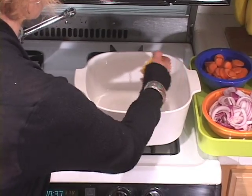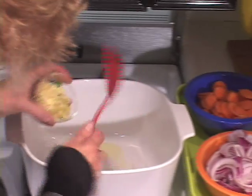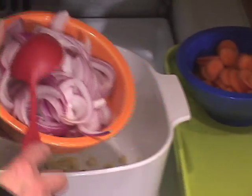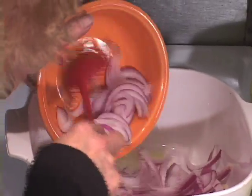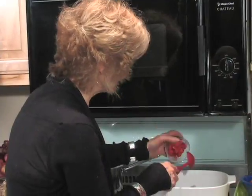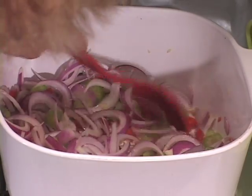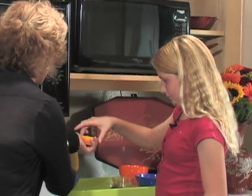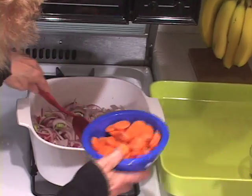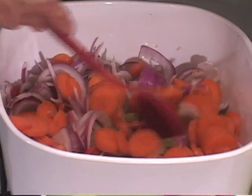A teaspoon and a half of olive oil. Five cloves of garlic. The oil should be hot before you put any veggies in. These are red onions — I love red onions because they're sweet. Then celery, the red bell pepper, and two serrano chilies. Smells great. Then the carrots. These are gonna cook for about five minutes.